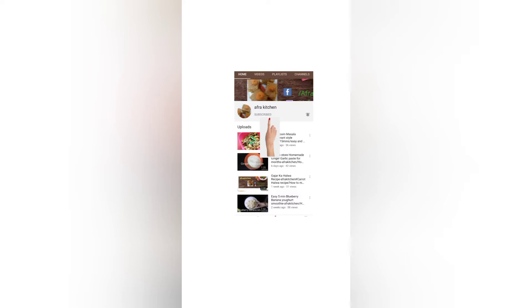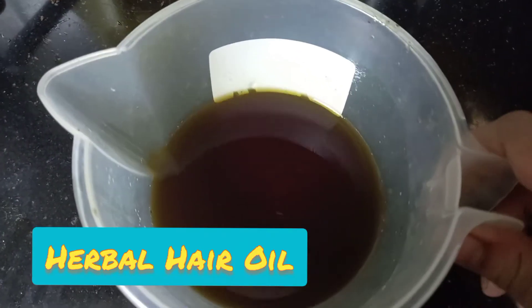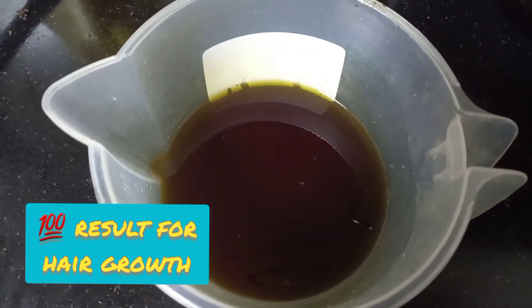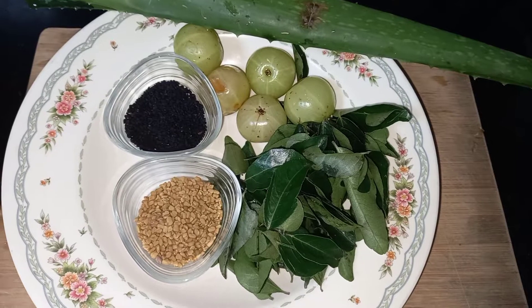Hello, my dear viewers, welcome once again to my channel Afra Kitchen. I hope you are doing well. Today in this video I would like to show you how to make natural herbal oil at your home. Trust me, this gives you amazing results and it reduces your hair fall definitely. Try this at your home, and if you like my channel, subscribe and click the bell icon so that you can receive all my videos in the notification.